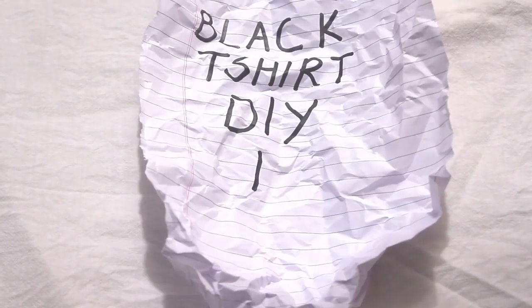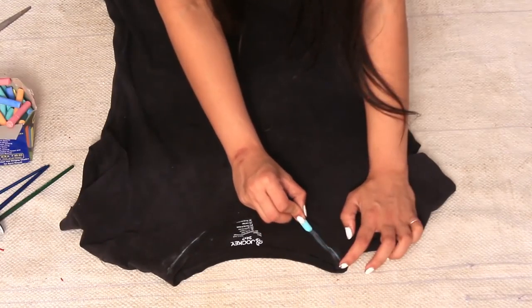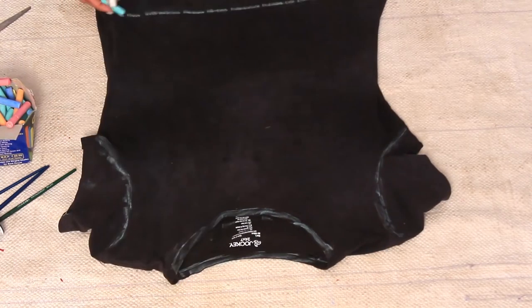So I decided to recycle it. Without wasting any time, let's just dig in. This is me in my black t-shirt before I recycled it. So you just need scissors, fabric paint, some brushes, and some chalk to mark the areas which you want to trim.